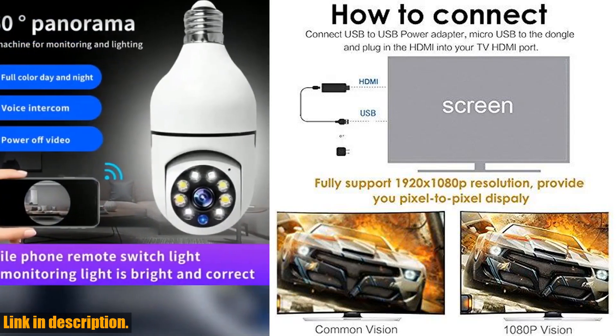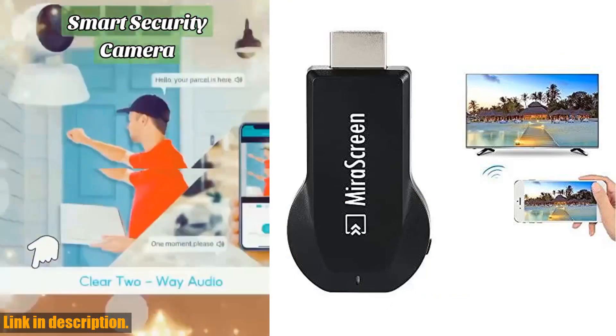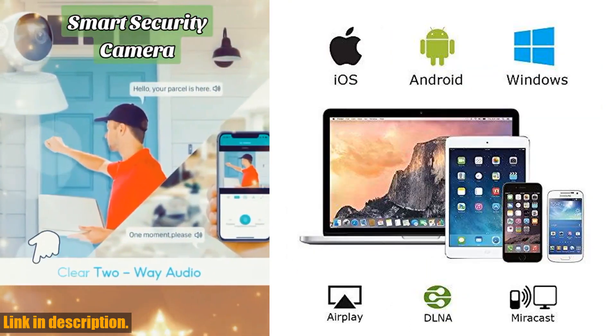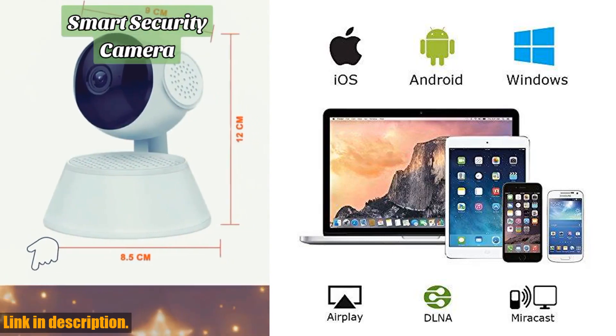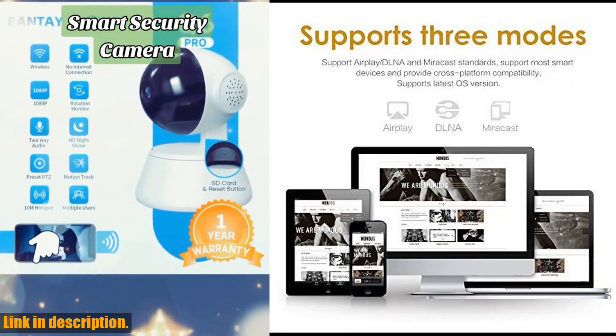The best part — it's incredibly easy to use. No apps or drivers are required. With just three simple steps — plug, connect, and mirror — you can enjoy all your media on a large screen using Miracast, DLNA, and AirPlay Mode.